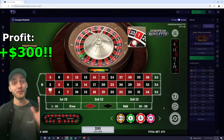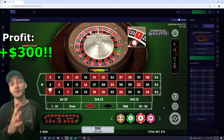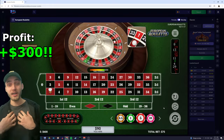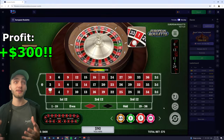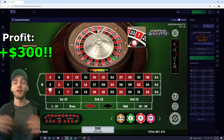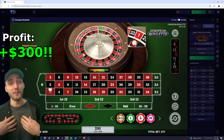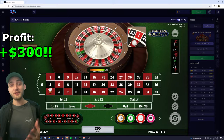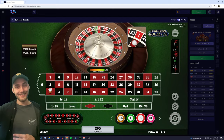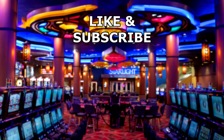I want to thank the commenter for suggesting this strategy — it's done me amazingly and I hope it does you guys amazingly in the future. If you want to try it out, please make sure you're trying it on a European wheel. These always have better odds than the American wheel, simply because there's only half the amount of zeros. If you live somewhere that doesn't offer European wheels, I highly recommend 7-Bit Casino — that's why I play here rather than in-person casinos. Please let me know how you find it and if you get a win. Cheers for watching guys, thanks, bye!